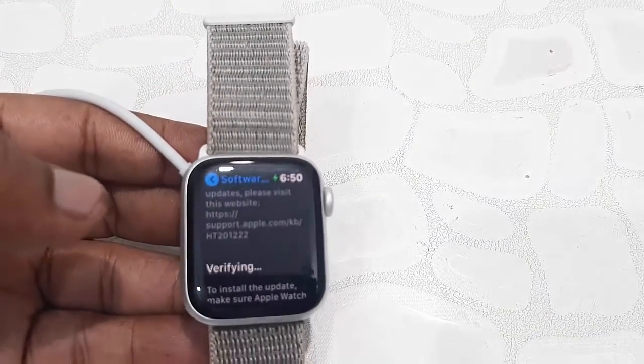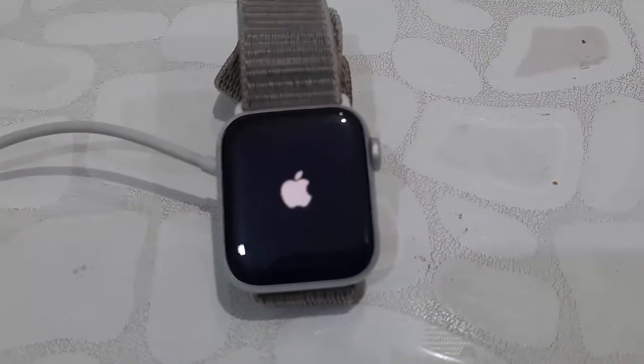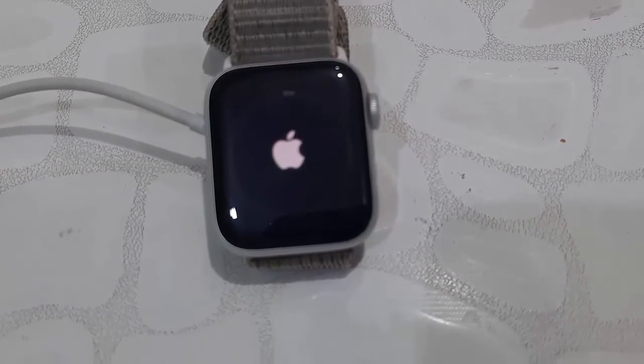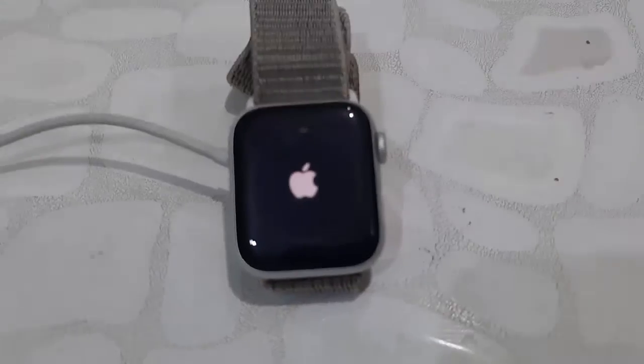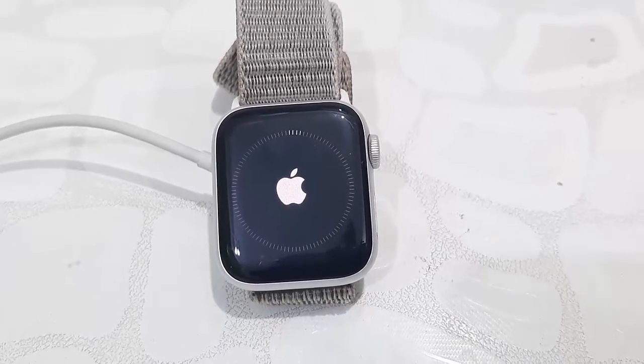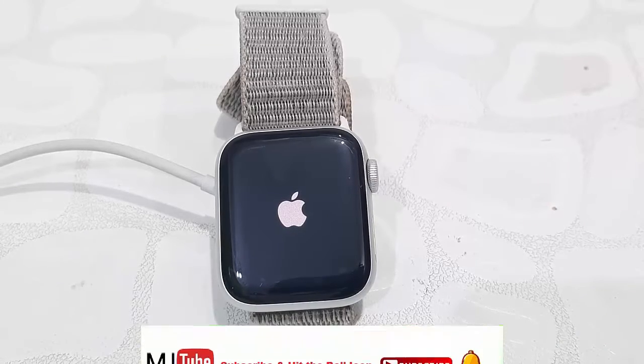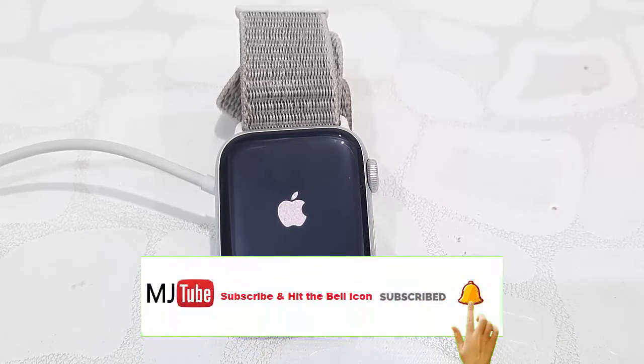Your watch must be connected to your charger, otherwise the installation won't start. Your watch will reboot and begin applying the update. While updating, don't press any button on your watch — let it complete fully.